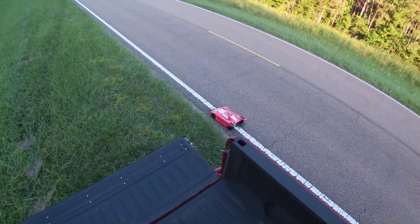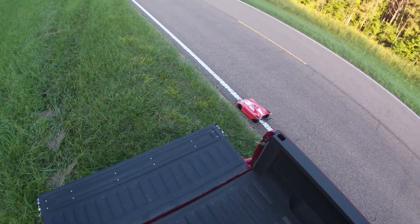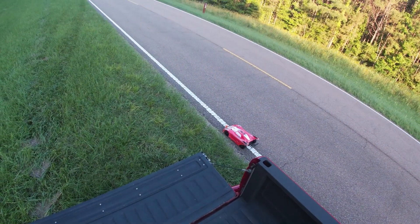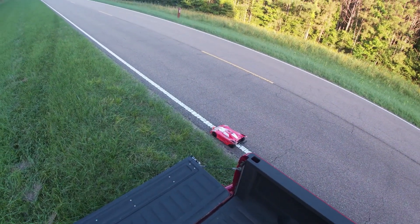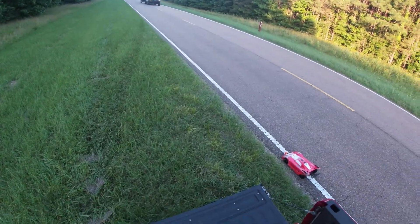All right guys, welcome back to the channel. Stampede RC back out with the Slash — got my Brees on it, a little taller, see if I can squeeze another mile per hour out of it.